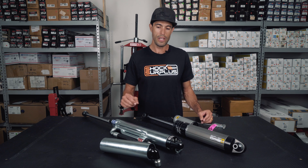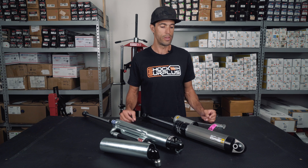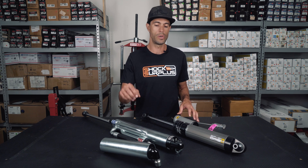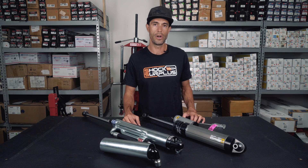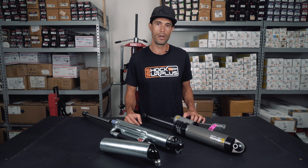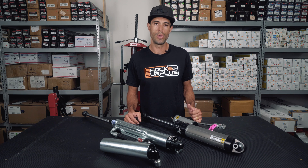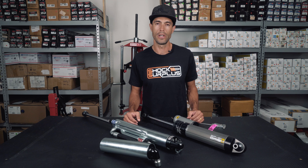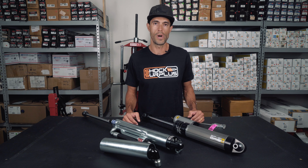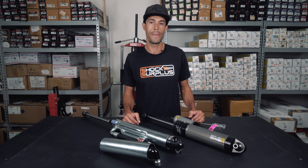If you guys have any other questions regarding this, we will do our best to answer. If you want to know more about the BP-51s or the Bilstein 8100s, we would definitely love to help. There are other bypass options coming out on the market such as the Fox 3.0 — Sway-A-Way has an external bypass as well. A lot of these manufacturers are really stepping up their game and giving you customers what they want. Let us know in the comments if you've got any questions, feel free to email us or reach out on all the usual channels. Thanks so much.